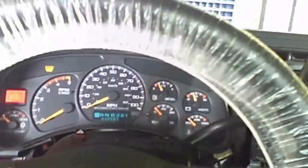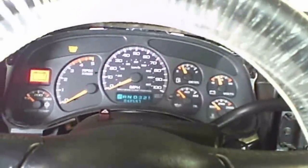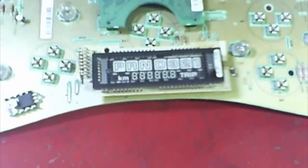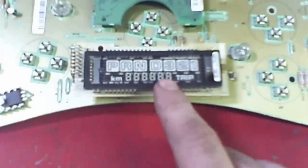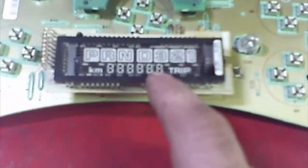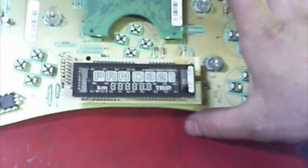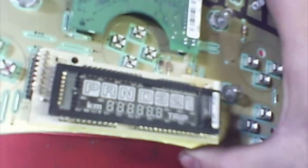This is a 2001 Chevy 2500 heavy duty pickup truck. You've got a fairly common non-working instrument cluster display for park, neutral, the shift points, the odometer, and the tripmeter. Look carefully for bad solder joints if it's intermittent. If you can bang on the dash and get it to act up, it's probably an intermittent bad solder joint somewhere.